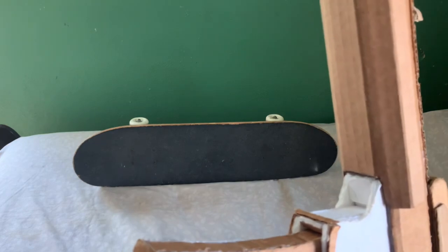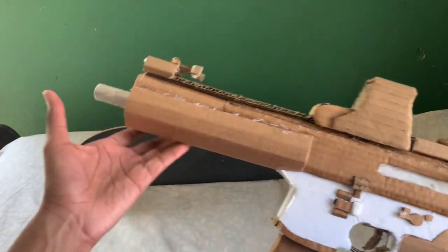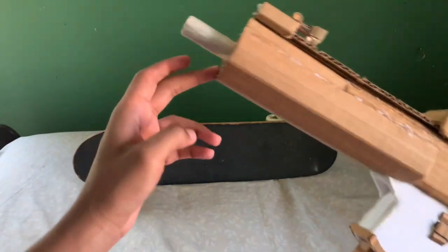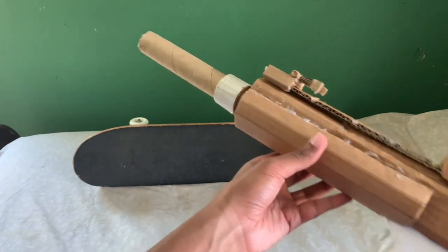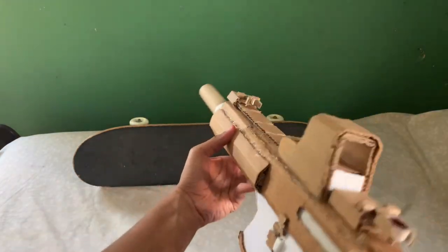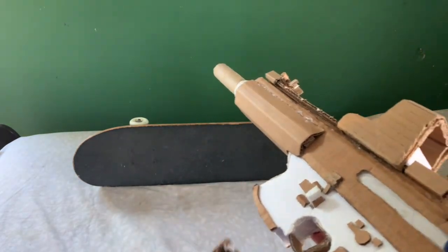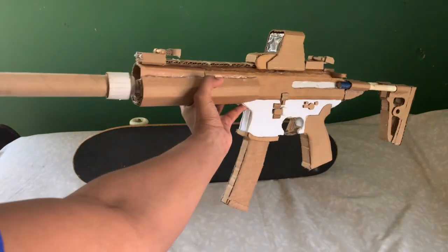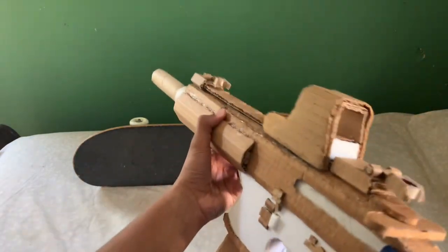I did not put any rail on the bottom. I thought it looked fine and it felt fine without the rail. Muzzle — now the gun has a suppressor, and it looks like a very suppressed PDW. This is probably my favorite setup for this gun — the holographic with the suppressor. Simple, but it looks like it gets the job done.